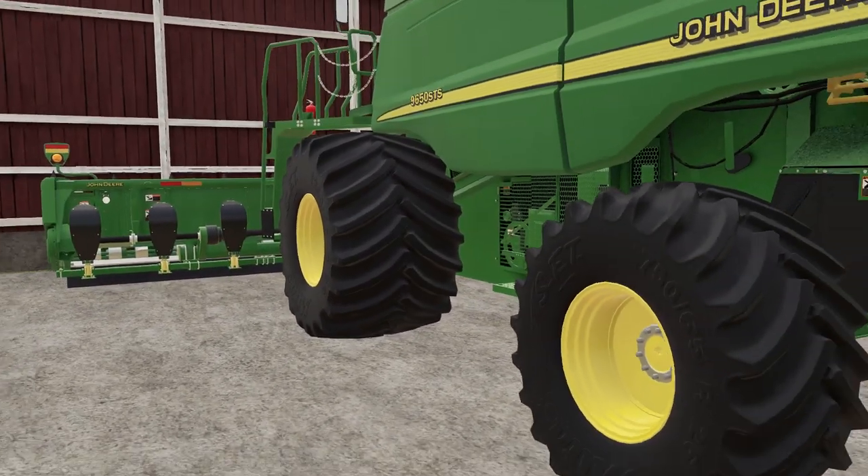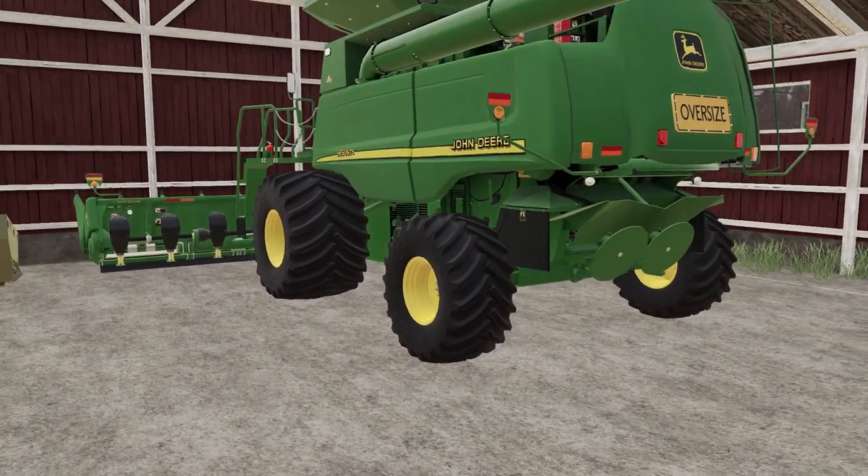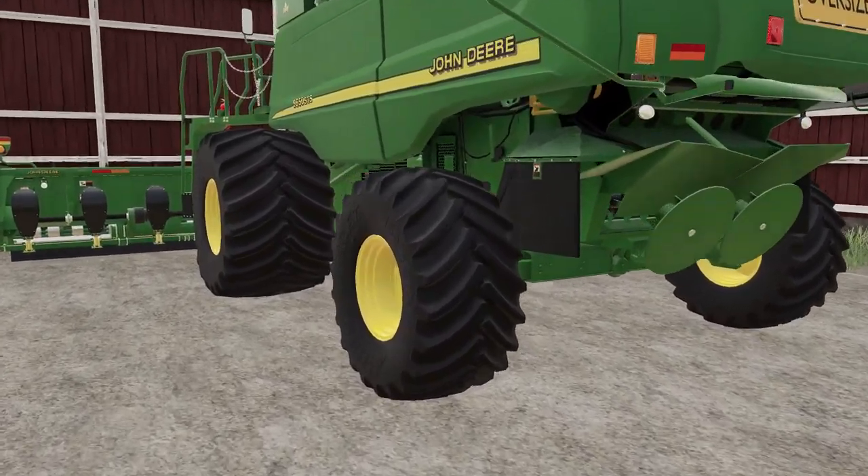We have the Kinsey grain cart 1050. We also have a 9650 STS combine. I like the big tires on this one - it's kind of old-school, the way things were back in the day.